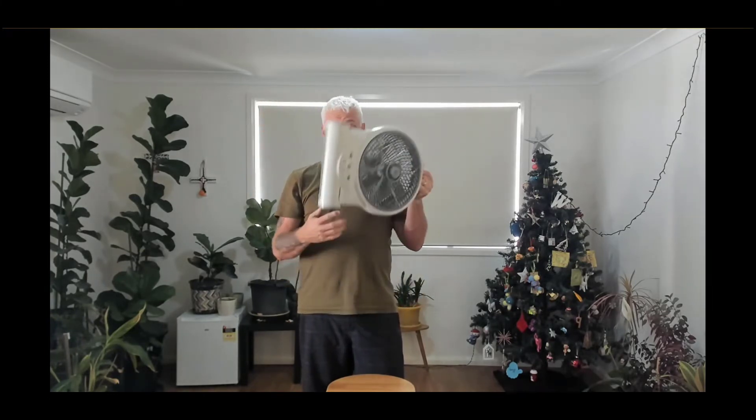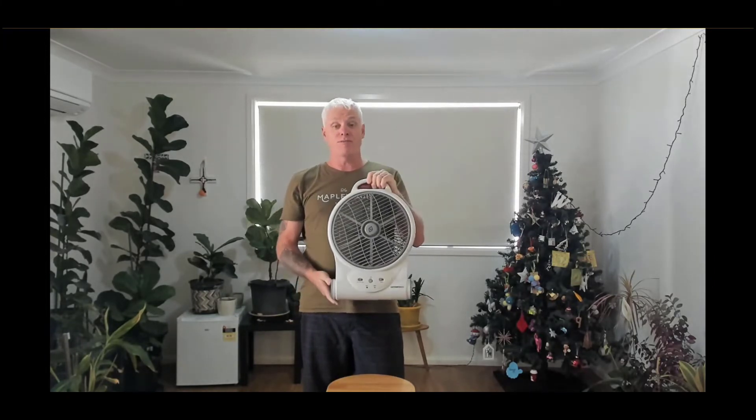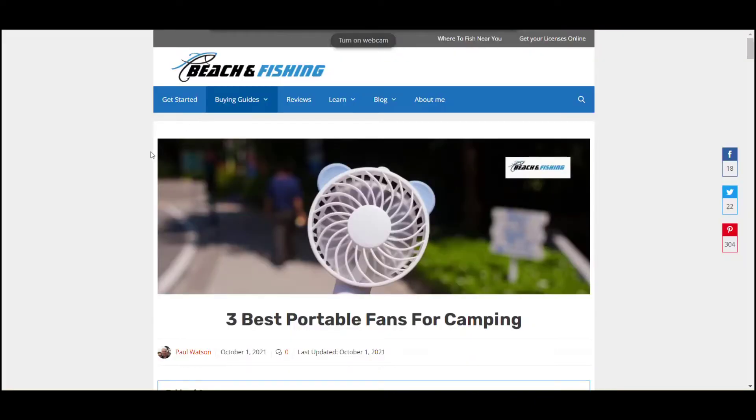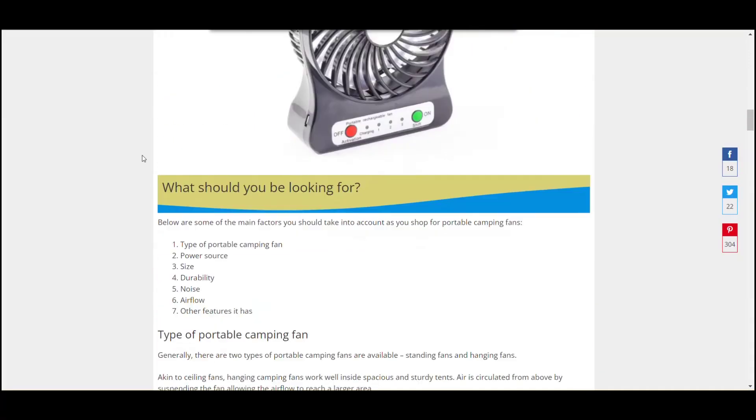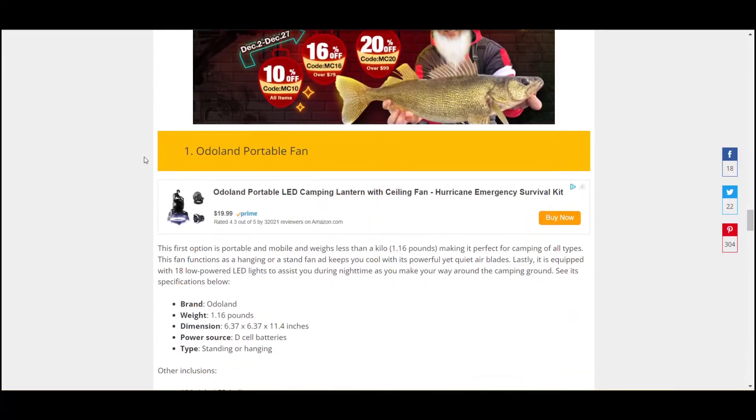That's it — not really much more to say about portable camping fans. Stick around and I'll take you through the three options I've come up with. So let's go through and have a look at the three fans based on the information we've just talked about. As we scroll through the post, all the information I just went through is in here, so we don't need to read through all that again.